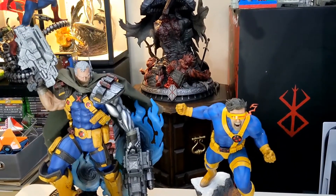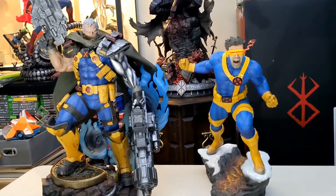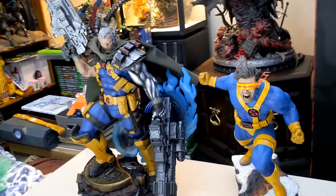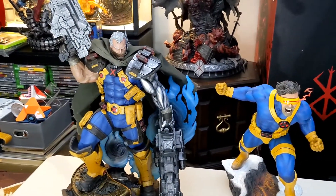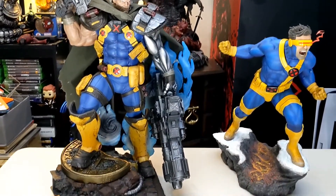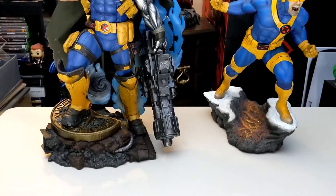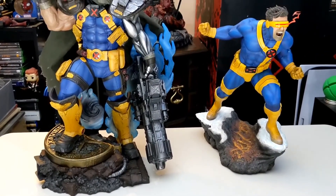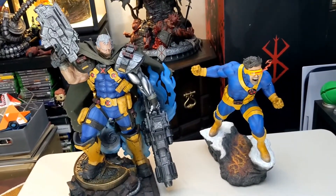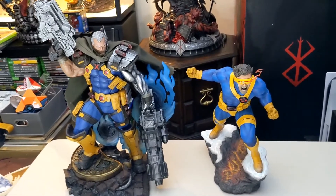Here are the two statues side by side, and they really do scale with each other — excellent, since this will be part of my X-Men collection. They look awesome. What I like is that they share the colors of blue and yellow. Cable does have a little more detail — you can see it on his suit, through his abs and shading. But other than that they go well together. The bases are both dark and dirty, except Cyclops has snow — if I really want a theme, maybe they went to the future together and it's snowing. They do match and they look awesome. Have any questions or comments? Please leave them below. I'll catch you on my next video — live long, game on, and peace!